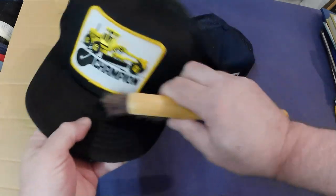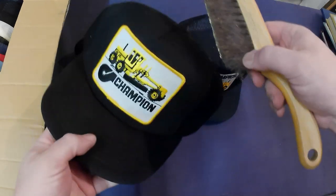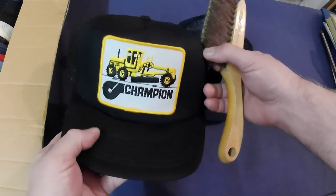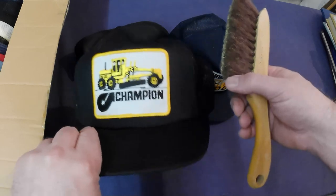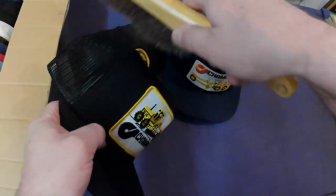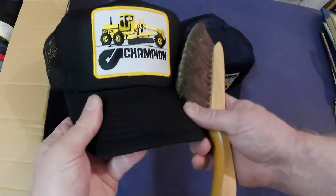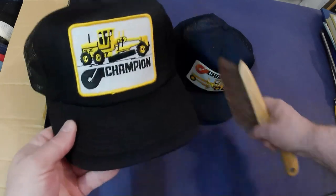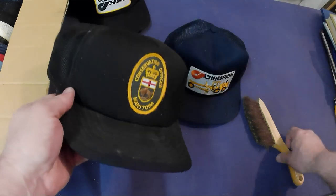Trucker caps around here are pretty common — seemed like everybody collected them, so there are batches of them all over the place. But some neat ones do come out that way because of the sheer quantity. That's a neat one; the brim is still supple, not cracked or cracking or broken, so that'll be a good one for online.